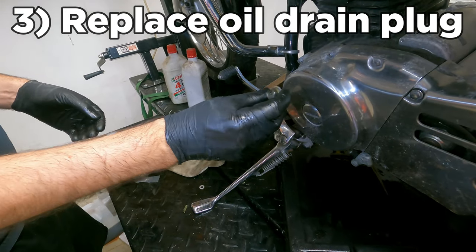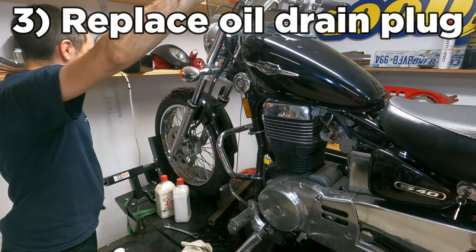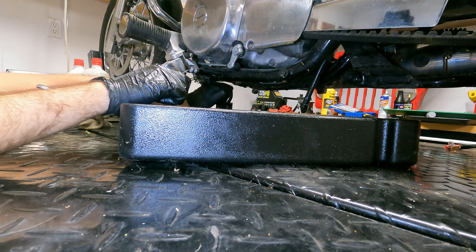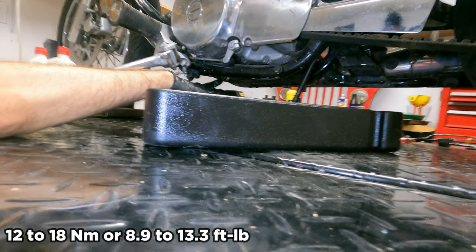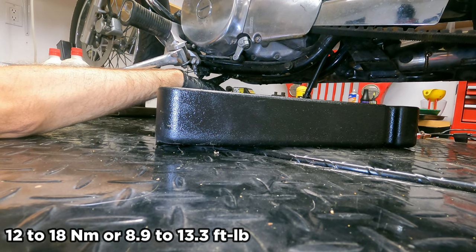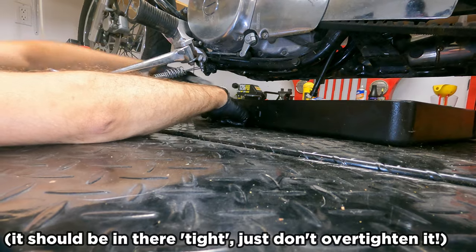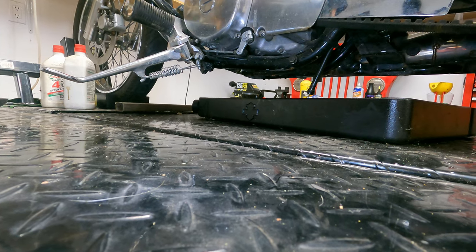Step three is pretty simple — we're going to replace the oil drain plug. I'm just going to stand this bike upright. The first few threads are definitely the hardest, just try and go at it straight. The torque spec here is between 12 to 18 newton meters, but it's going to be nearly impossible to fit a torque wrench in this little space, so I recommend snug but not tight. You don't want to go too tight or you'll damage the motor, and you don't want to go too loose or you'll have a leak.